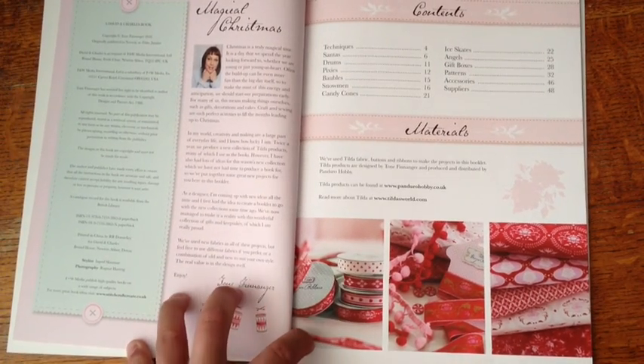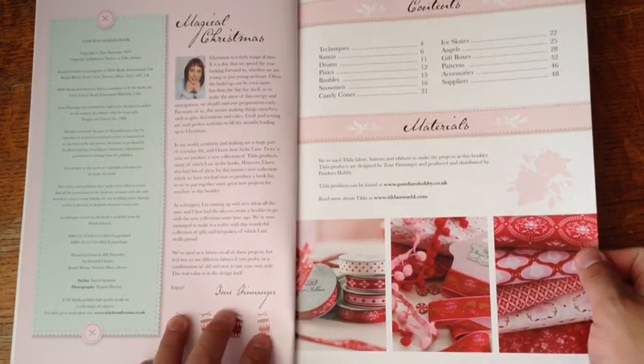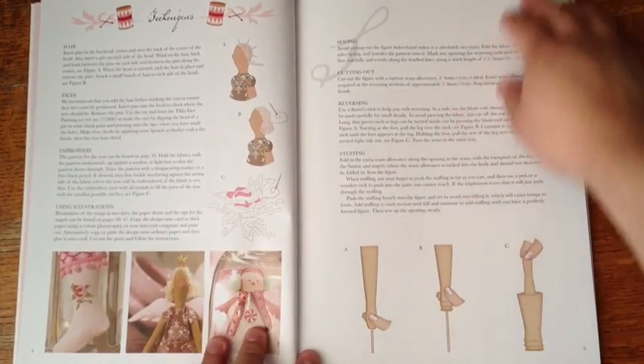Just an FYI — Tracy at Artitech has those paper pads coming in within the next few weeks. So if you want to get a hold of that, there you go.